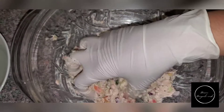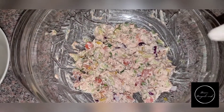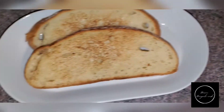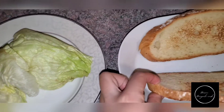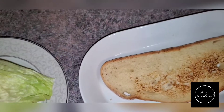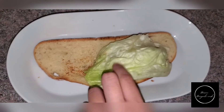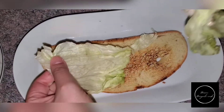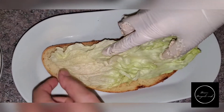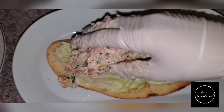Mix this all up. As you can see, it's all mixed up — make sure you taste it for salt and pepper. Now, so that your bread does not get soggy, especially if you're taking this for lunch the following day, here's a little trick: lay the lettuce leaf down first on your bread, then be generous and put the tuna down on top of the lettuce.